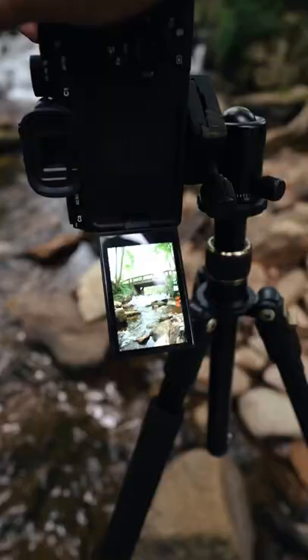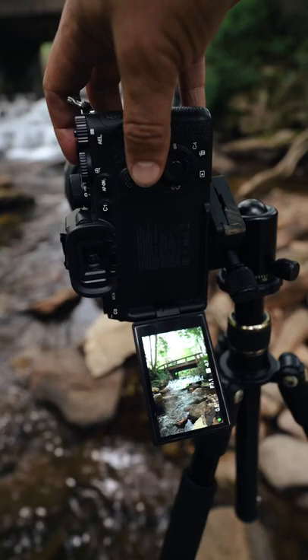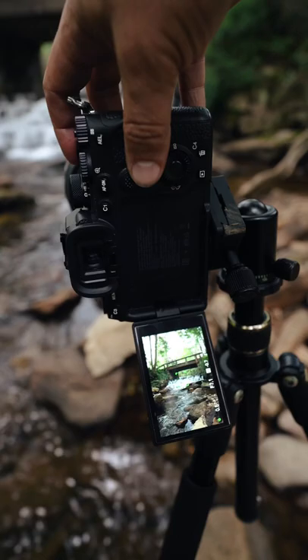You're going to want an f-stop of anywhere north of 5.6, and that's to eliminate any out-of-focus elements. Lastly, you're going to want to set your exposure from anywhere from 1/8 of a second to greater. For this shot, I have my aperture at f7.1, my ISO at 100, and my exposure at a half a second.